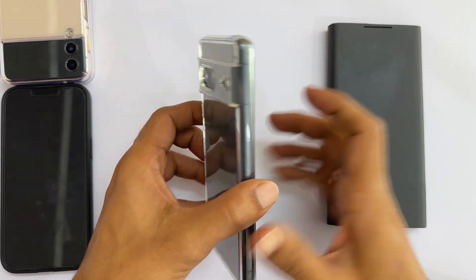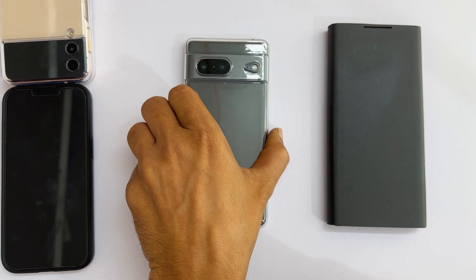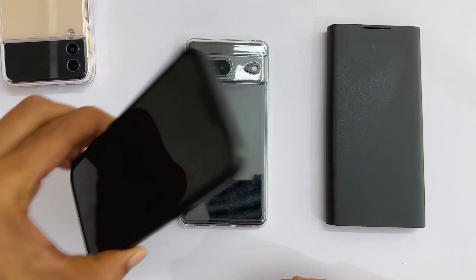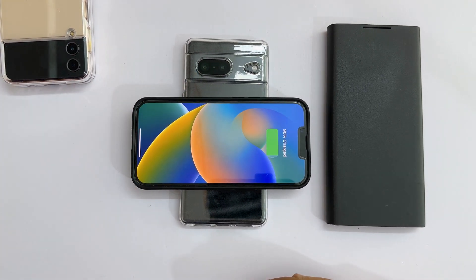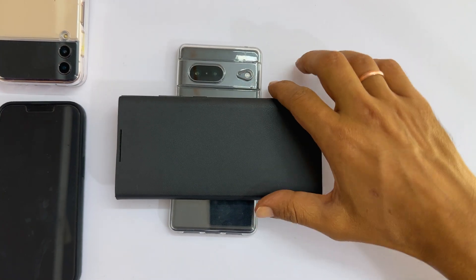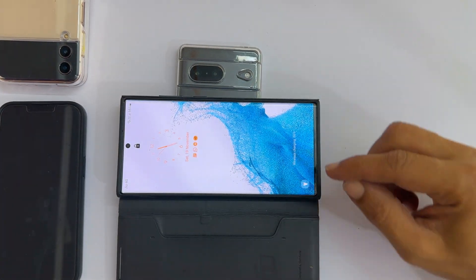To charge other devices wirelessly, place them on the back of the phone. Here is the demo. First, let me put my iPhone 13 — as you can see, it started charging. Next, let me place the Galaxy S22 Ultra — it is charging.